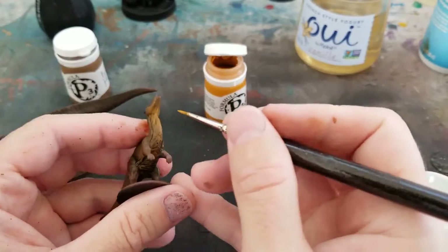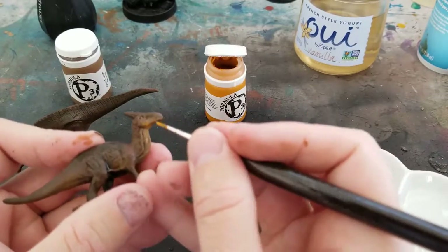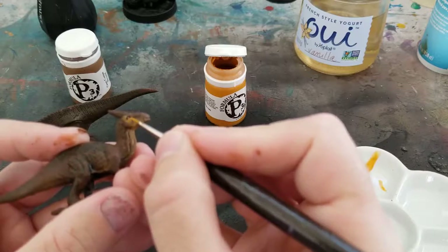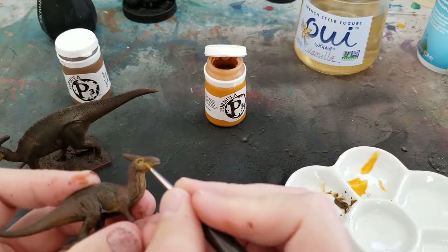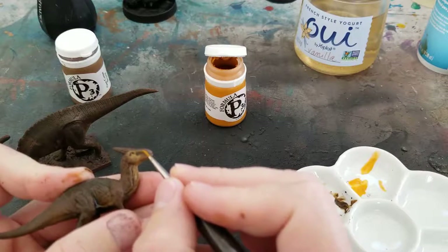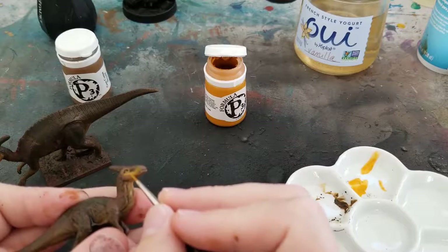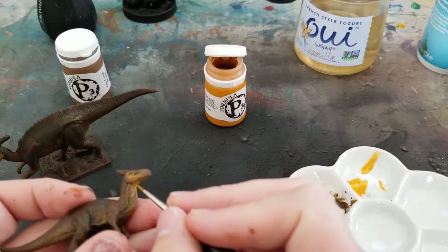I'm using P3 paints for this — it's kind of my favorite for two-brush blending and feathering, because I can open the pot and do it straight on the model without setting up a wet palette. I pretty much only use Vallejo and P3 for this kind of stuff, but you could definitely use Scale 75 — apparently that's the pro European option. I've never tried it but I want to get my hands on some.